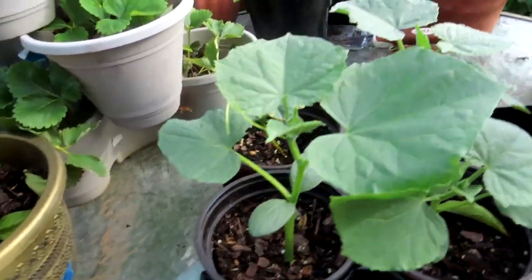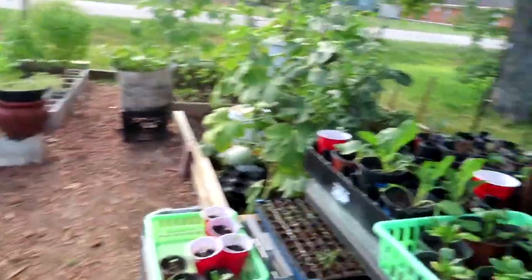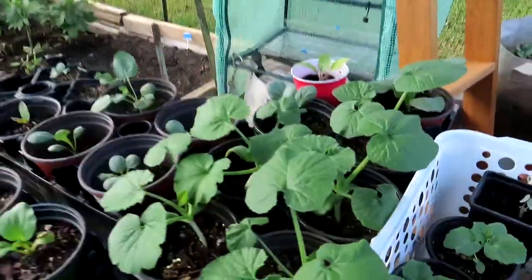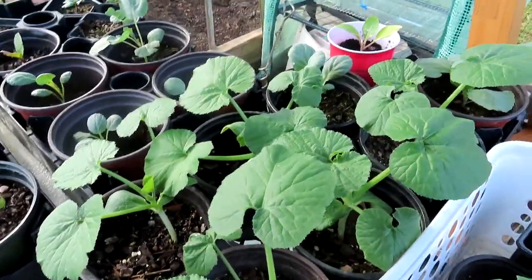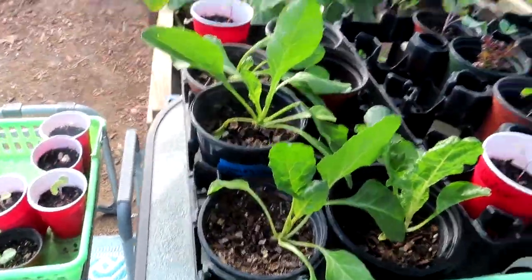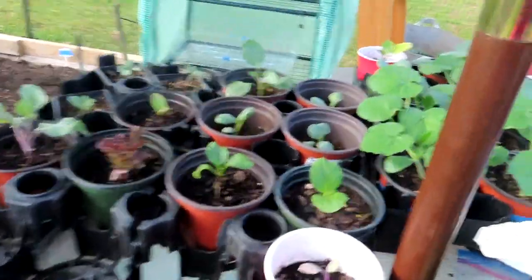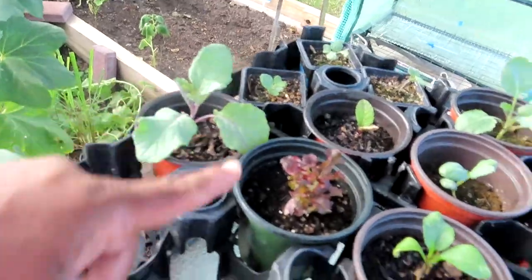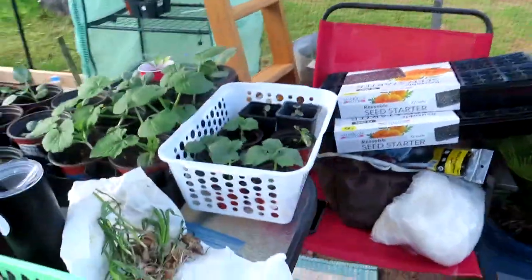We also have cucumbers — they're already sending out tendrils, which means they need to be in a bigger container. All four of these are going to the bigger container. I also need to move all these zucchini — yep, these are zucchini, they need to be in their own container. We have Swiss chard and probably a couple of the broccoli, and whatever this is that I didn't label also needs to go in a bigger container.